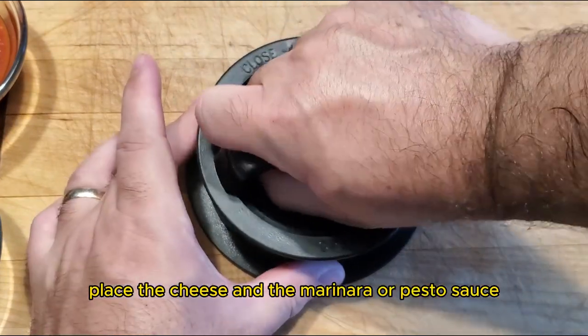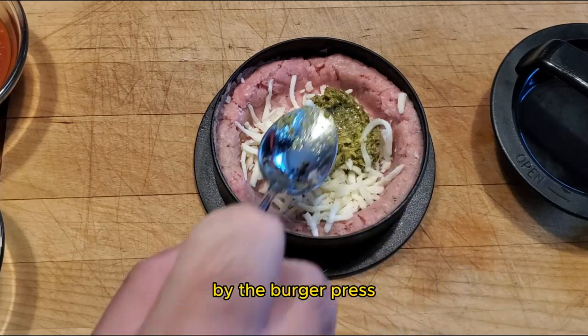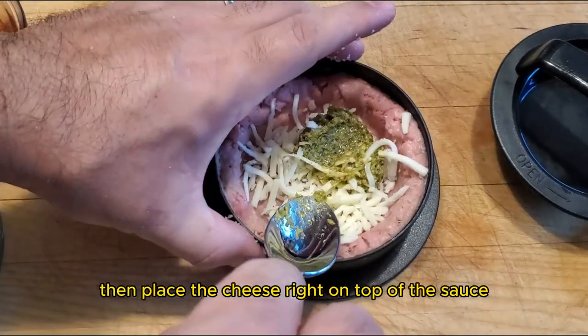Place the cheese and the marinara or pesto sauce filling into the pocket that was created by the burger press. Then place the cheese right on top of the sauce.